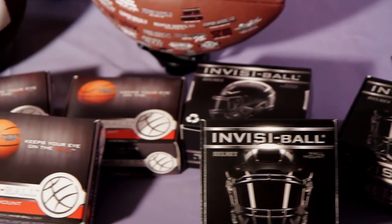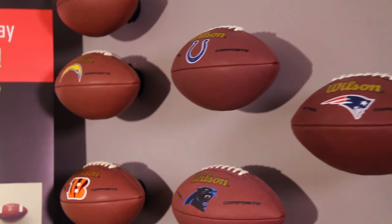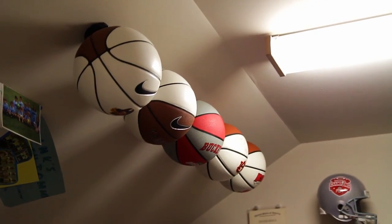This patented process gives you the opportunity to display your favorite sports collectible on the wall, or even on the ceiling if it's a basketball.